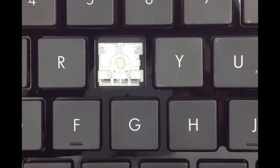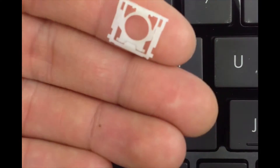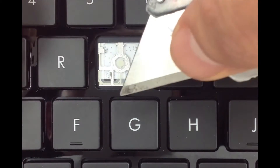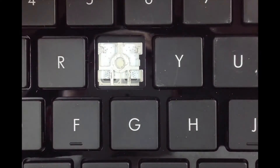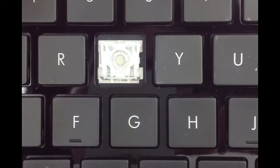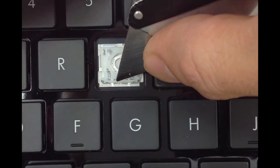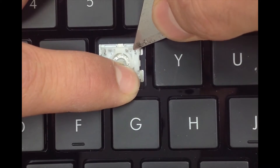Up first is the regular hinge. This is how the hinge should look. The first step is to slide the plastic tabs under the metal prongs on the keyboard. Once it's in there, hold it in place and go ahead and apply pressure to the top.